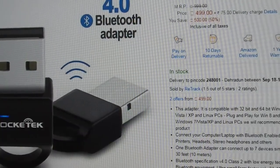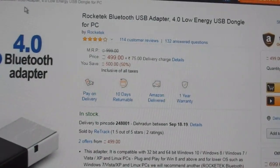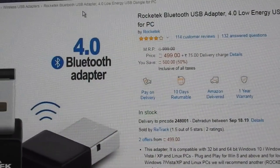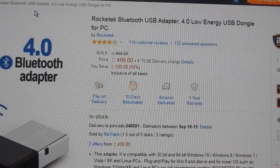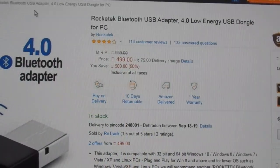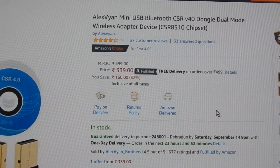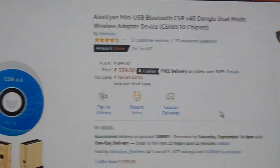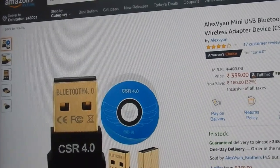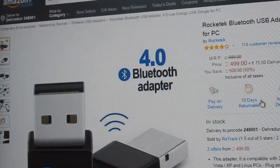Here is the listing of the dongle I'm talking about — Bluetooth version 4.0, name is Rockettech CSR 4.0. This is the expensive version, currently priced at about 500 plus shipping, so almost 600 rupees. However, there is a cheaper version available — the generic CSR 4.0 — and this dongle is essentially the same as that one.